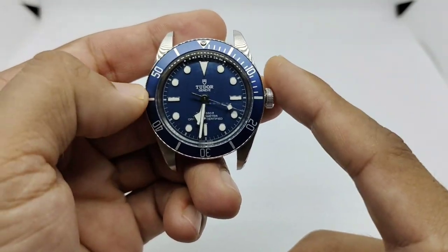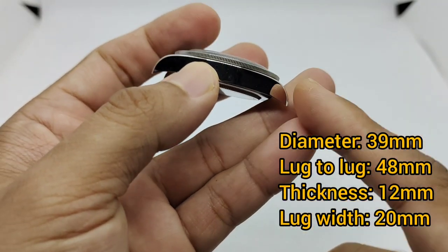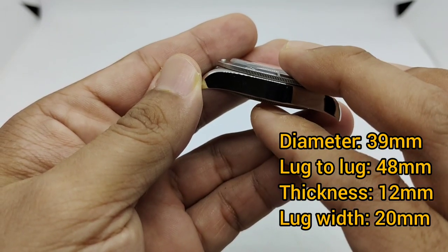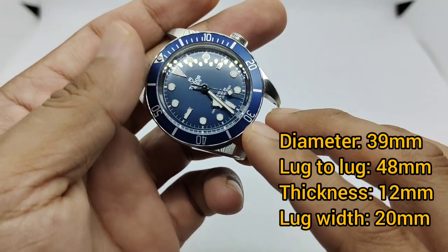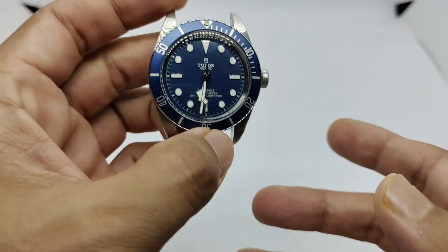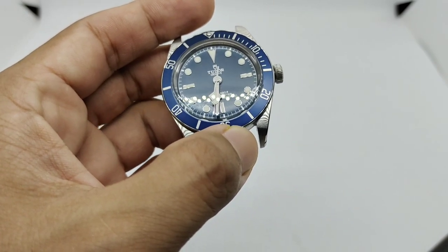This is an awesome watch with a dimension of 39 millimeters in diameter, 48 millimeters lug-to-lug, just 12 millimeters in thickness, and 20 millimeters lug width, making it one of the most versatile watches ever.